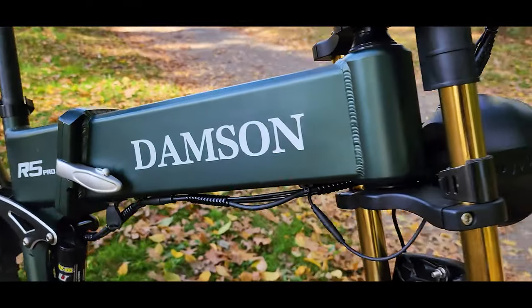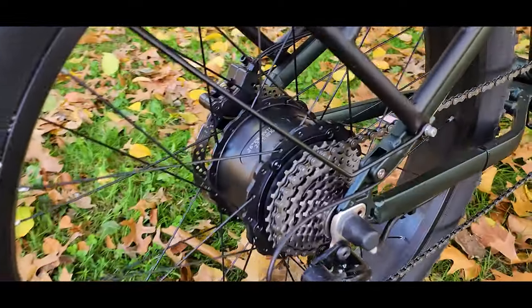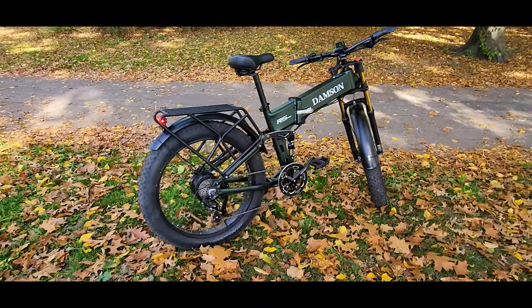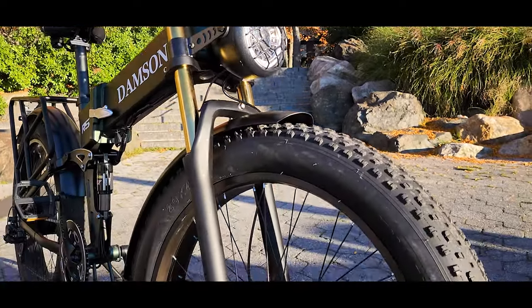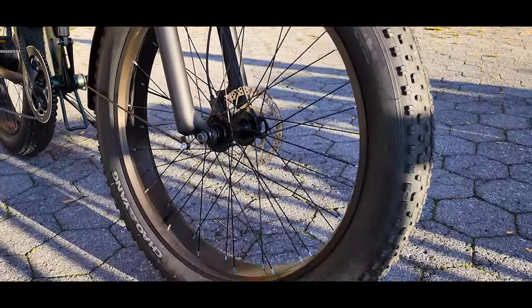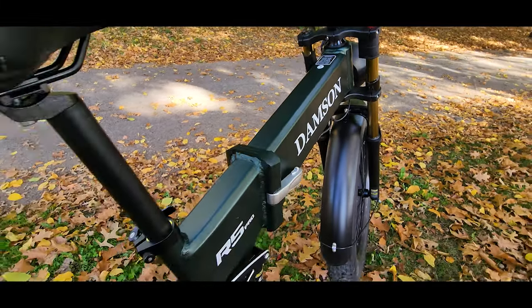This is the Damson R5 Pro model. The frame is stretched out, it is long and wide, heavy but still comes with a folding mechanism. The front fork and light are massive, making this bike look like a motorcycle. I'm not sure where to classify this model or what the purpose of this design is and why they made it so big.